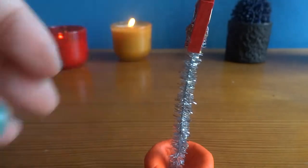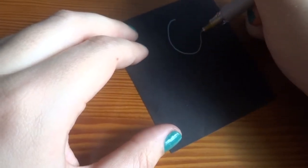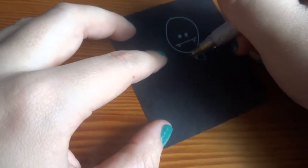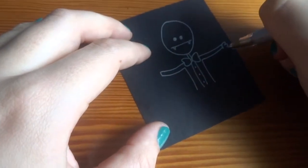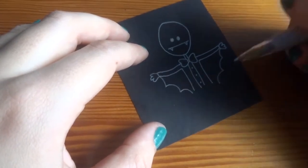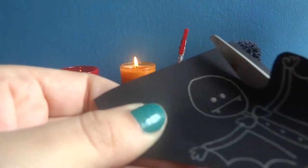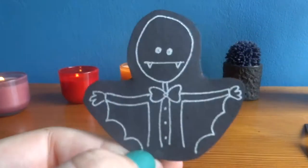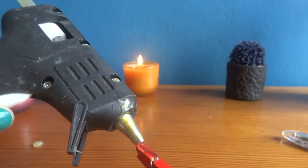While it dries, do any design you want. In this case, I chose a vampire. For this vampire I use a silver pen on a black paper. When you're done, cut it out. And with the hot glue gun, paste it on the top of the clothespin and you're done!